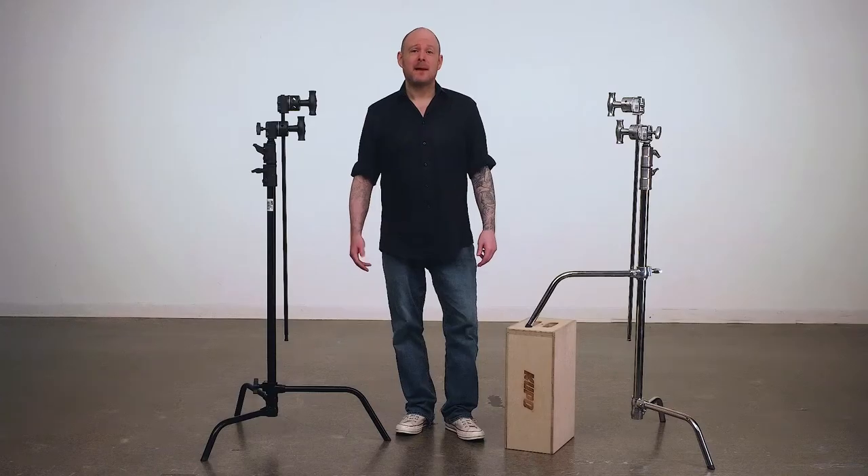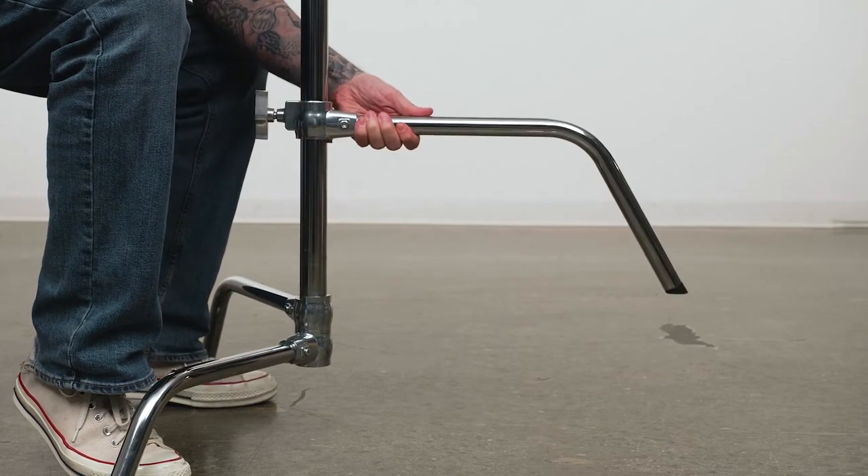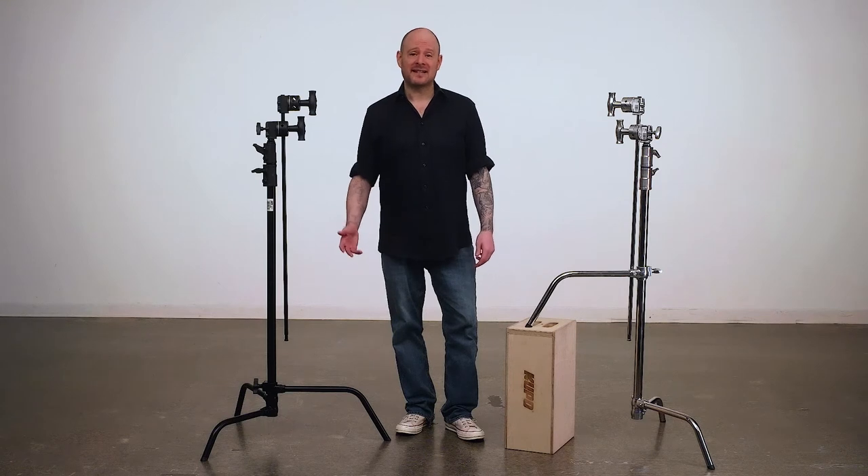Some of you may be thinking: why is it called a sliding leg C-stand? Basically, there are two flavors of C-stands. A turtle base means that the center column removes from the base, and the sliding leg version means that the top leg slides freely the length of the main riser section so that you can level it on stairs, inclines, or uneven surfaces.